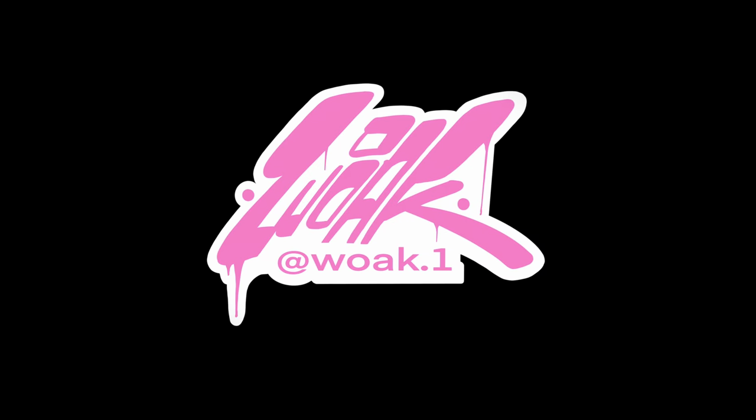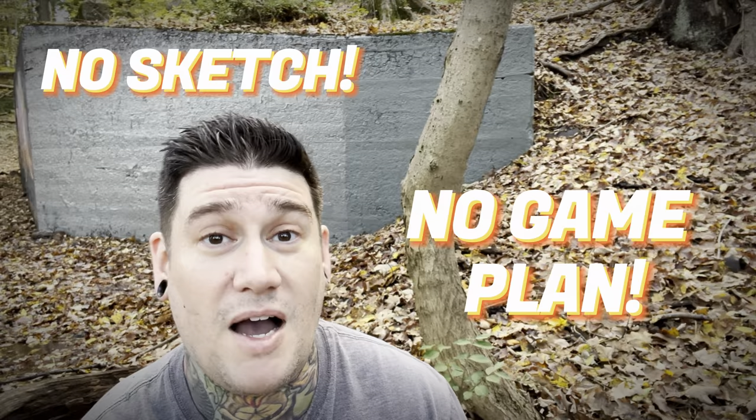Walking through the woods looking for the Blair Witch. Where's the Blair Witch? What's up guys? My name's Woke and today I'm going to be painting that slab of concrete behind me. It's still spooky season and I don't really have a sketch or game plan, but I do want to paint a witch because I'm in the middle of the woods and I'm feeling like I'm kind of in the middle of the Blair Witch Project.